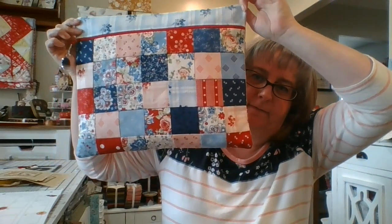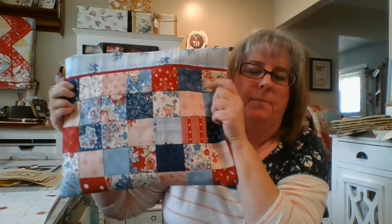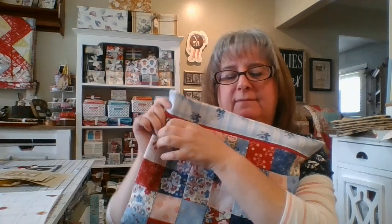I want to show you this bag I made as part of the Star Spangled Social. This is the inside — I didn't have enough fabric for the front and back so I just used two different fabrics.